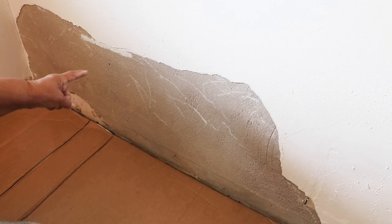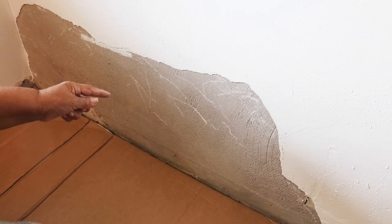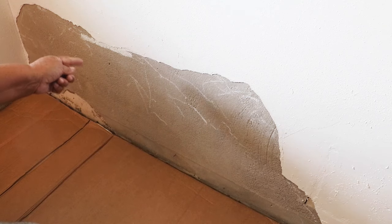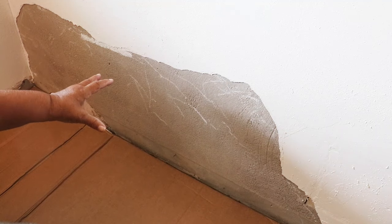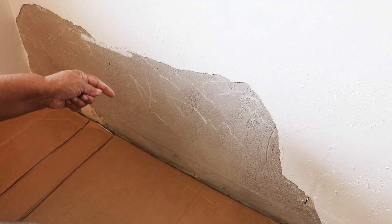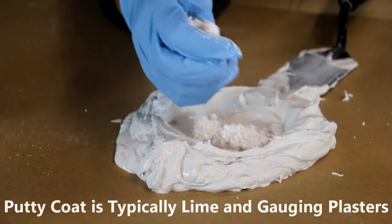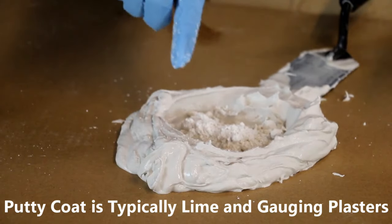What you're looking at is an area of damaged plaster. The putty coat has come off of the base coat. The base coat is this brown and grayish plaster that looks a lot like cement, but it's plaster. Generally the putty coat is the white coat, which tends to be lime.